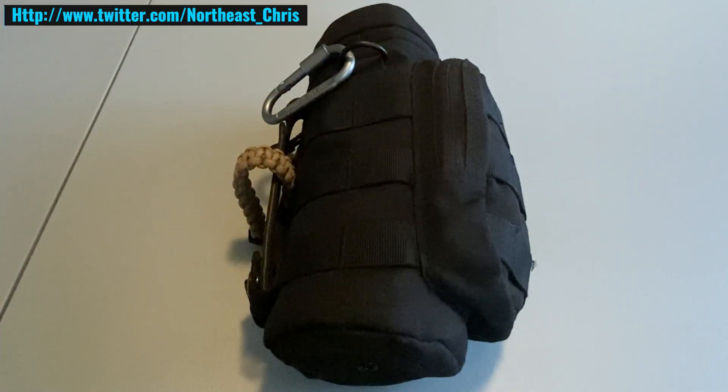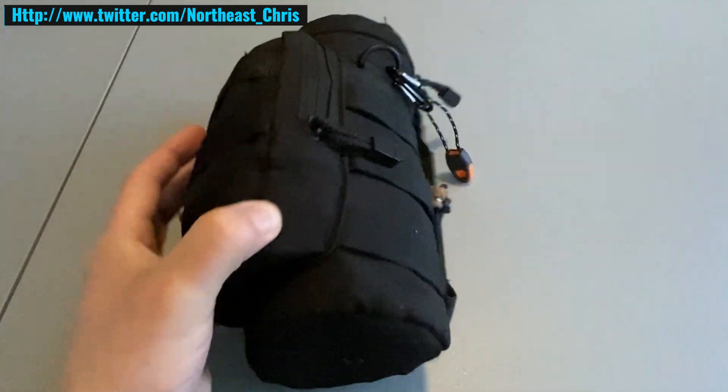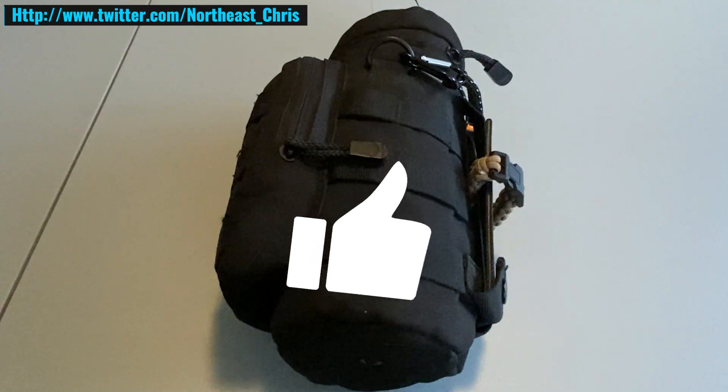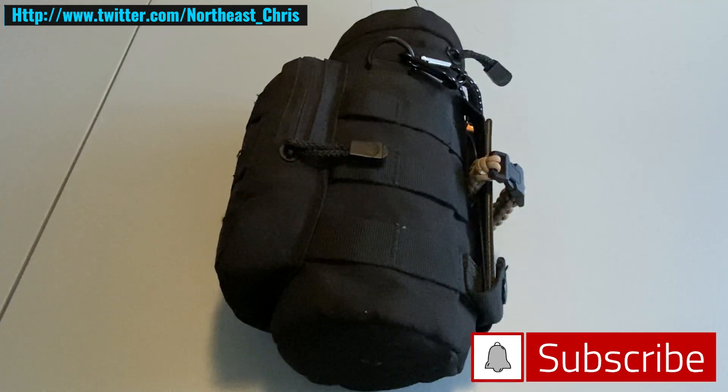This is definitely not a be-all end-all survival kit and it's no replacement for a bug out bag, but if you had nothing else this could absolutely get you by for a couple of days. As always, if you enjoyed this video leave it a like, if you didn't leave it a dislike, consider subscribing if you haven't already. Stay safe, stay prepared, and I'll see you in the next video.